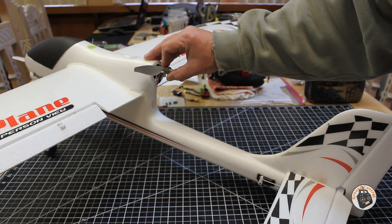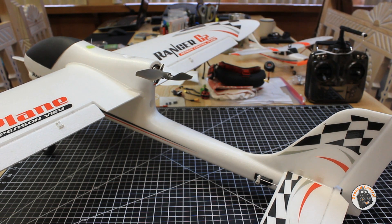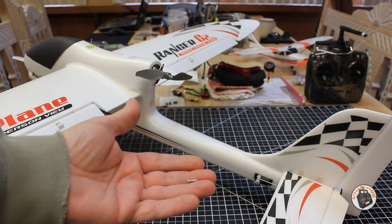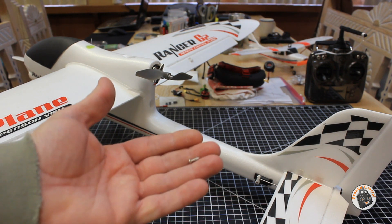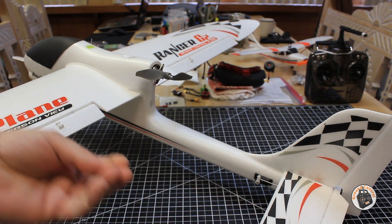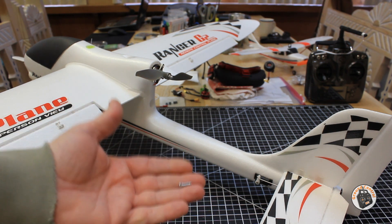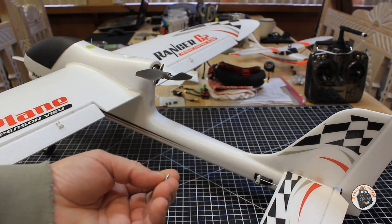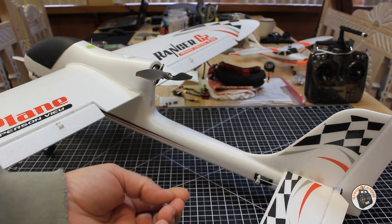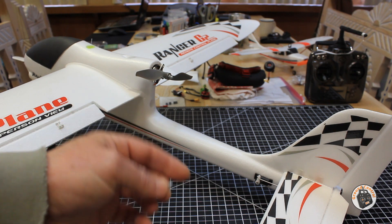Number one, the motor will be rubbing the inside housing of the motor mount. And number two, the screws which hold the motor mount onto the airframe are only 8mm in length - they're 2.5mm in diameter and only 8mm in length. So putting a 3mm spacer on the bottom, there's just not going to be enough thread to secure that motor mount back on. I went through my hardware and found some coarse thread screws - these are 11mm long and 3mm diameter - and I tested them out and they're going to work just fine.